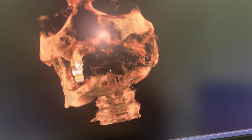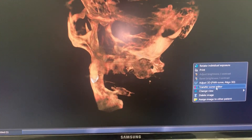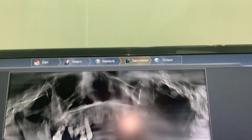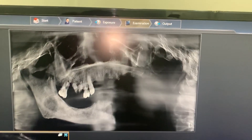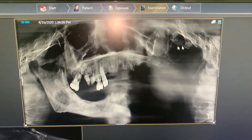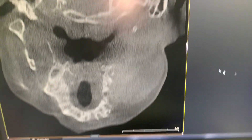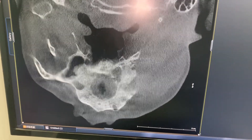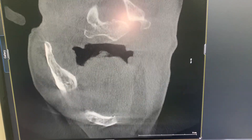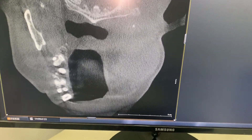I want to show you on the OPG — on the panorama — that's how it looks. On the axial view, you can appreciate the amount of maxilla that has been resected. You can now see there is no mandible on the other side. So this is a hemimandible-plus-maxillectomy resection.